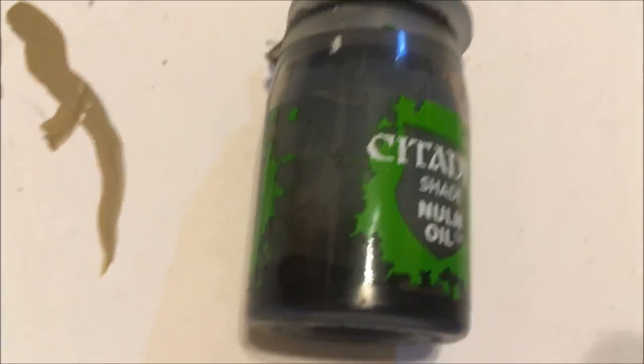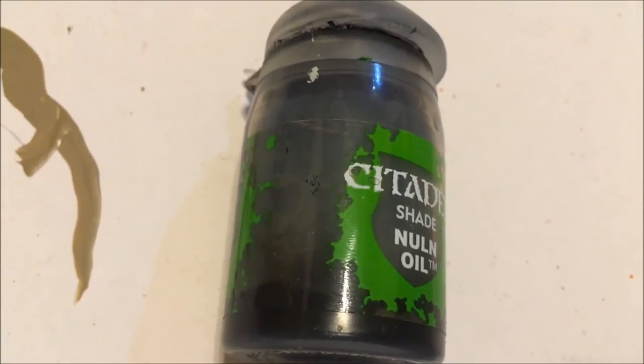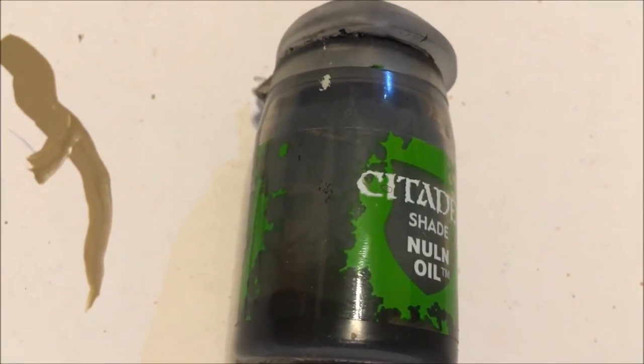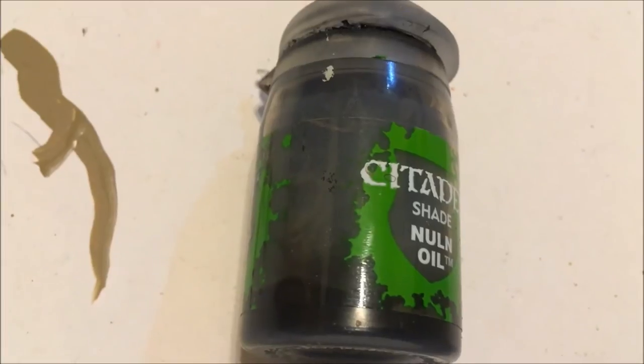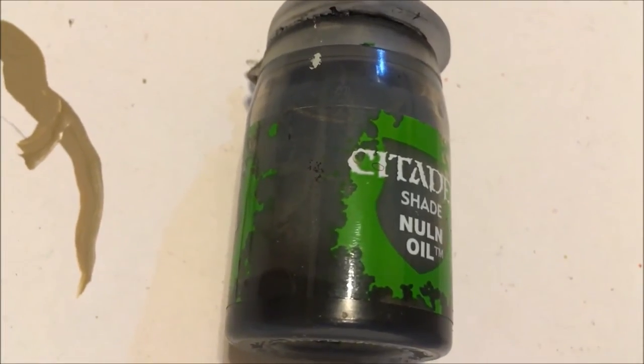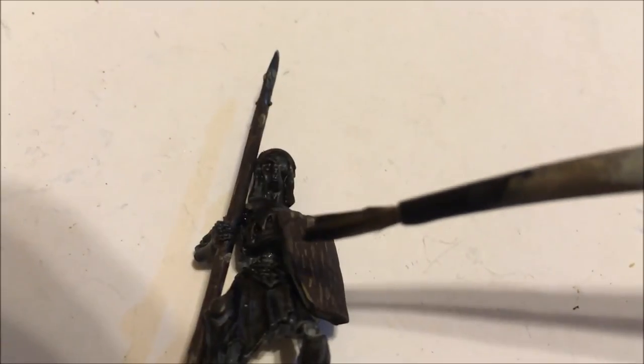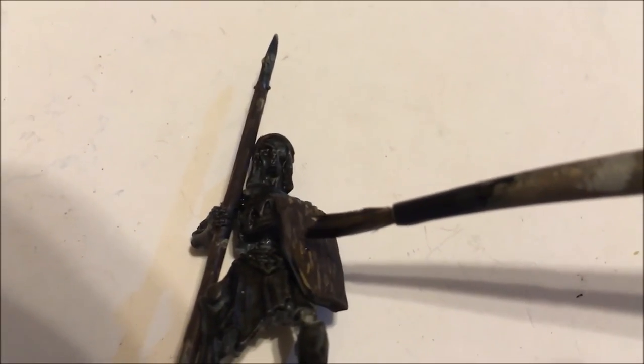Next, you are going to want to apply sparing coats of Nuln Oil in small patches along the wood. This step is optional as it only serves to make the wood look less smooth and more aged. Apply the Nuln Oil in small patches, as so. After giving the Nuln Oil sufficient time to dry, your Aged Grainy Wood effect is now complete.